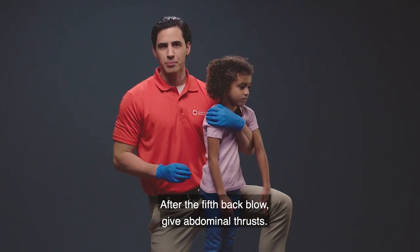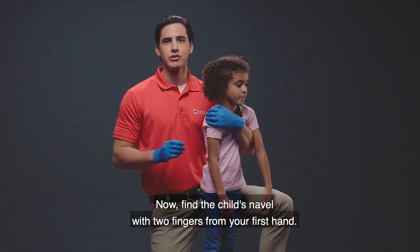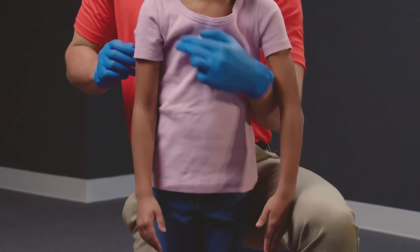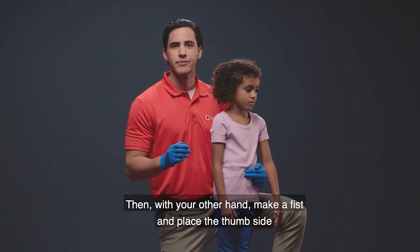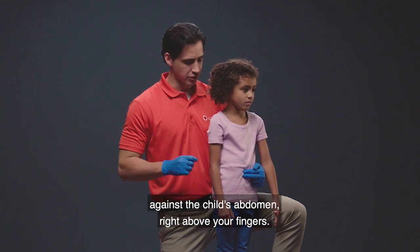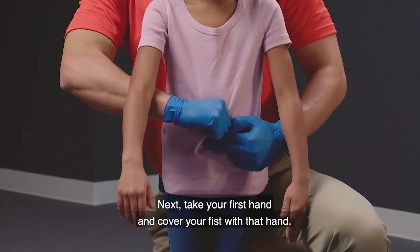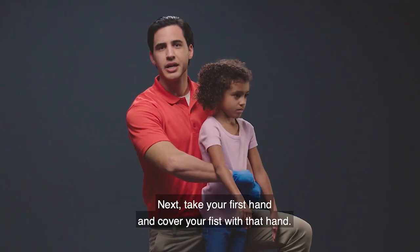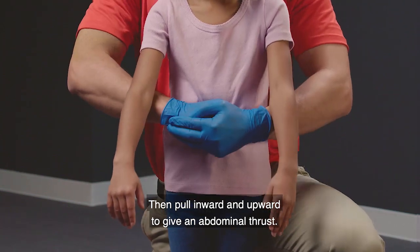After the fifth back blow, give abdominal thrusts. Find the child's navel with two fingers from your first hand. Then, with your other hand, make a fist and place the thumb side against the child's abdomen right above your fingers. Next, take your first hand and cover your fist with that hand.